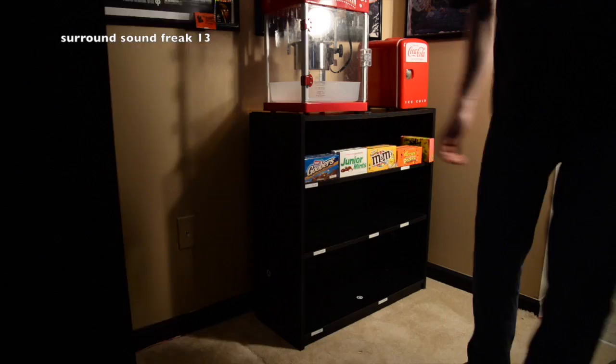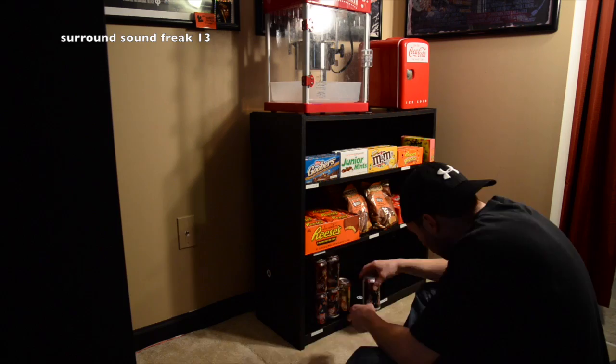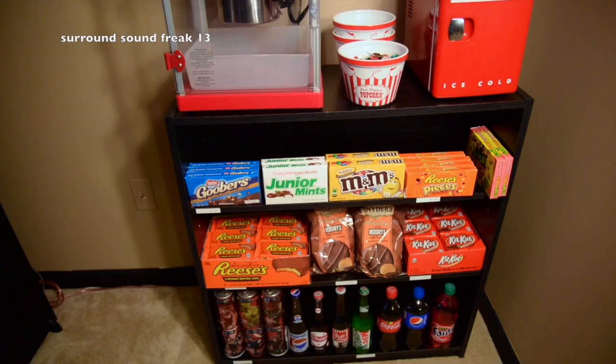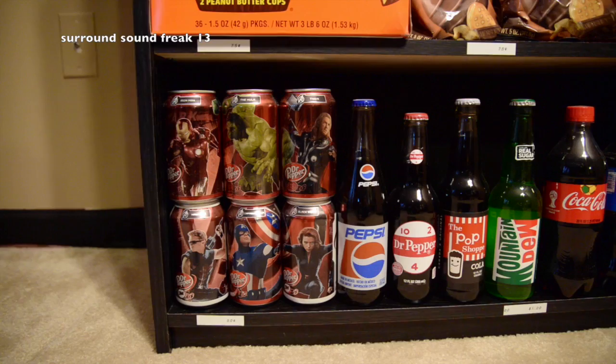And now the fun part — putting everything on your concession stand. Here's what it looks like when we're done and everything's filled the way that we want it. Those Hershey Snickers are my favorite candies right now — I love those to death, and I got those at Walmart as well. Here's what all the candy looks like. Just like in my cinema room tour, I kept all the drinks on the bottom because I think it looks better down there.